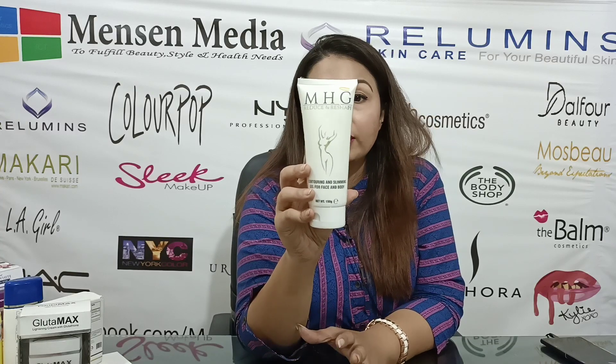This is our M.H.G.U. branded Reduce and Reshape Slimming Gel Cream. You can also visit our YouTube channel to see the results.